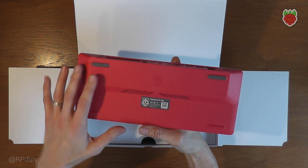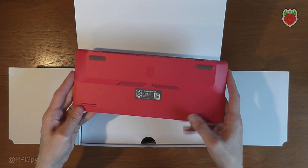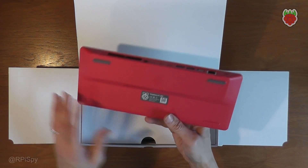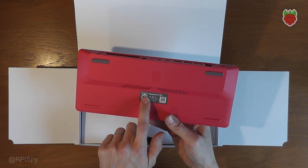I haven't cracked this open so I don't know what's inside. I just know it's some variant of the Pi 4, so I'm going to guess it's going to be a compute module, possibly with a custom PCB underneath. It says Pi 400 on the label here.